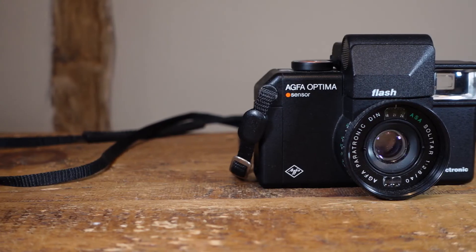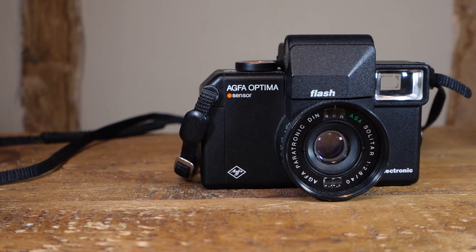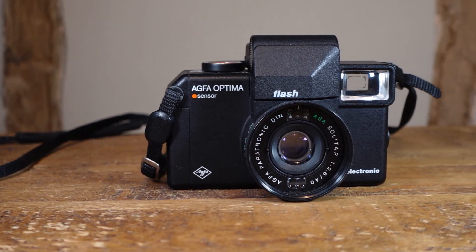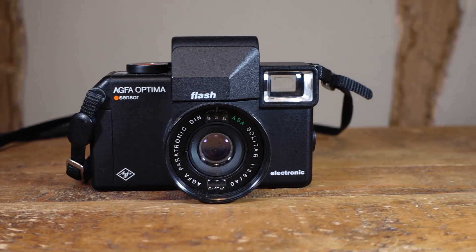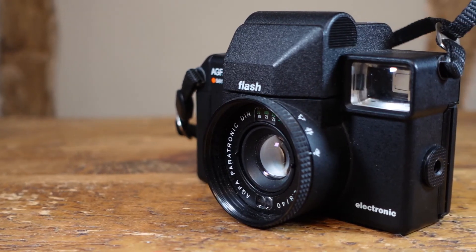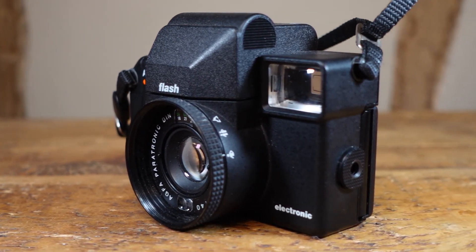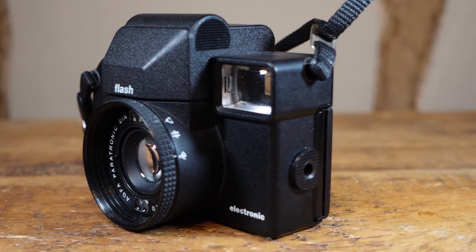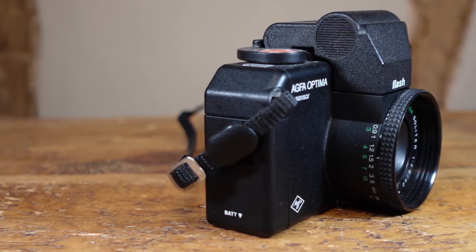The Optima Sensor Flash is a perfect walk-around camera — it's small enough to put in a pocket and light enough to carry all day. The images it produces from that tiny little lens are sharp, with a pleasing amount of detail, and the fact that it has such a good built-in flash only adds to its possibilities. It's my opinion that given the optical excellence, compact size, versatility, and ludicrously cheap price, the Agfa Optima Sensor Flash is a must-have for any budding 35mm shooter or collector.